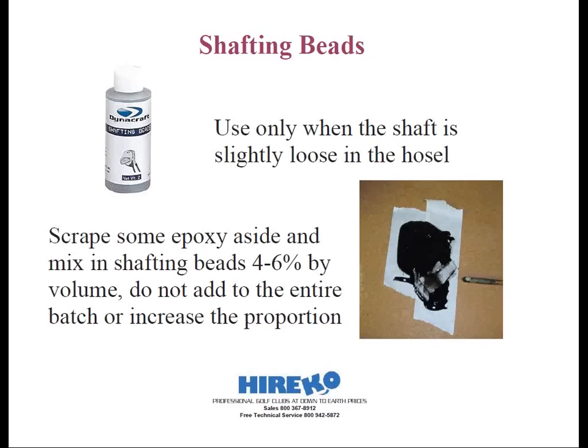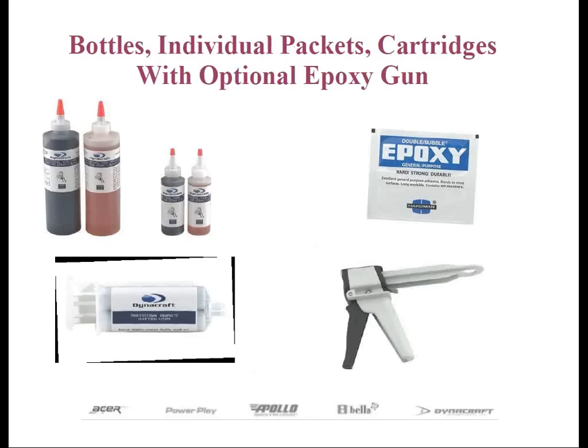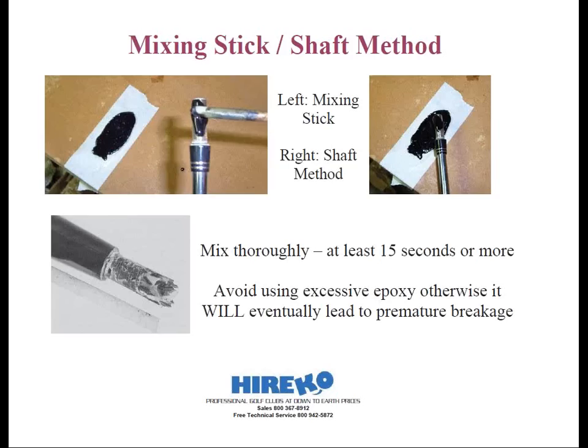Shafting beads are something that Herico sells as well. There are two ways to apply the epoxy once it's thoroughly mixed: one we'll call the mixing stick method — even though it could be a nail or a tee — and the other is the shafting method.